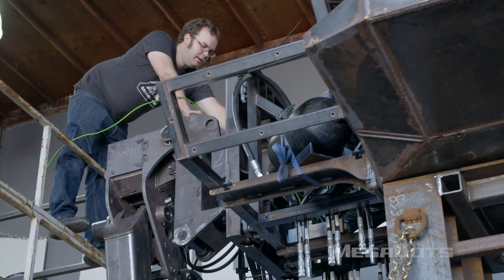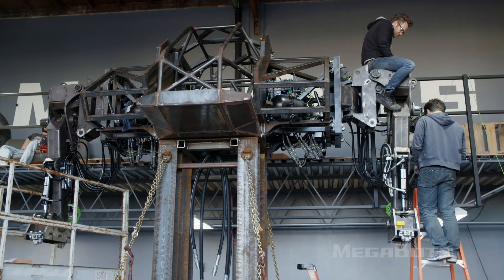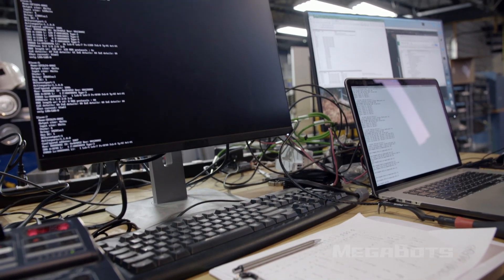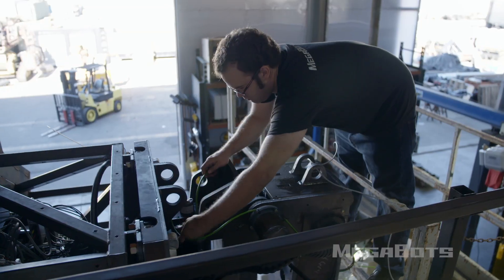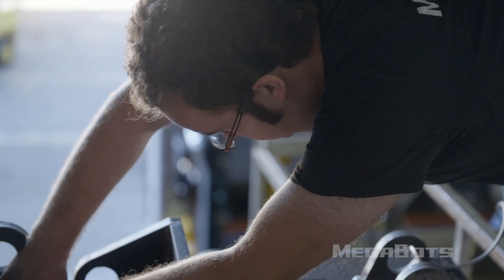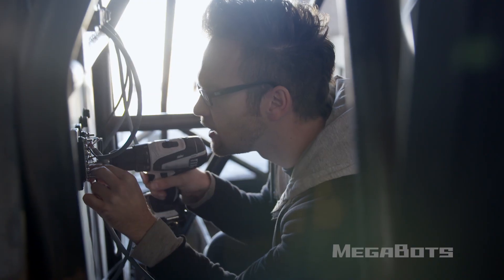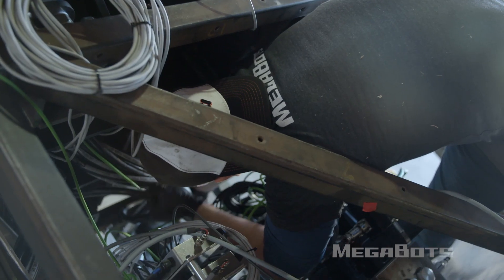Now we're ready to attach the two arms and be done with this part of the robot. This right here is Megabots mission control. We've been taking the software that IHMC's been writing and making sure that it can communicate with all the components inside the robot. This process is called system integration — it's kind of like setting up a home network and making sure that all the computers, devices, and printers can talk to each other on that network.